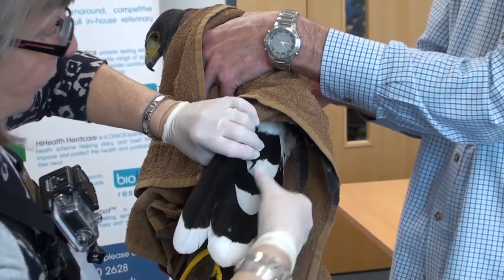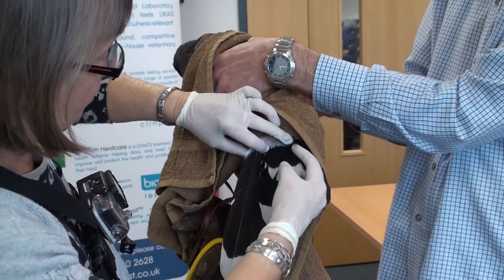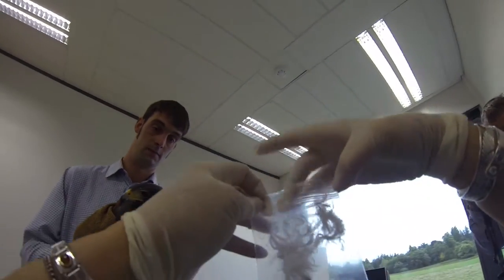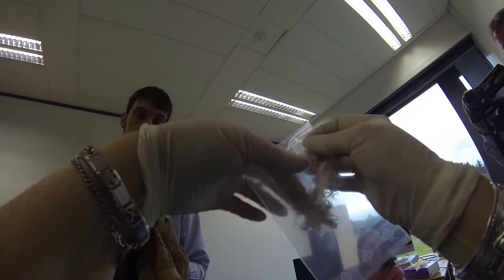Primary, secondary, or tail feathers are also not suitable, as plucking these will cause considerable pain to your bird. We will process at least three feathers in the first instance; however, more feathers allows us to repeat the test if needed. If feathers are very small and fluffy, please send more than three.